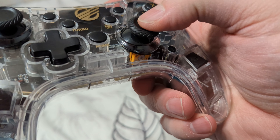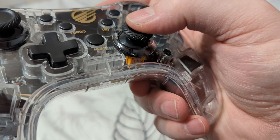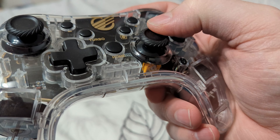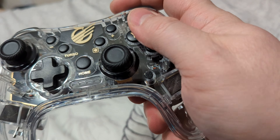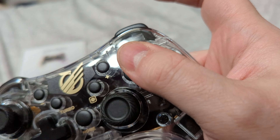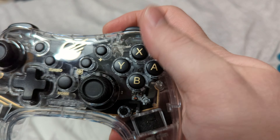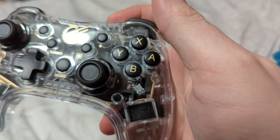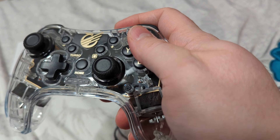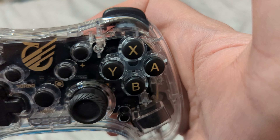These thumbsticks actually feel really nice — not overly resistant, so just on that bottom end of my own personal preferences. The face buttons are a bit louder, but not overly so. I really like the gold lettering that's on them — it's very Zelda-esque gold. And I really like that it mirrors the edge of the PCB too, which is kind of a nice touch.